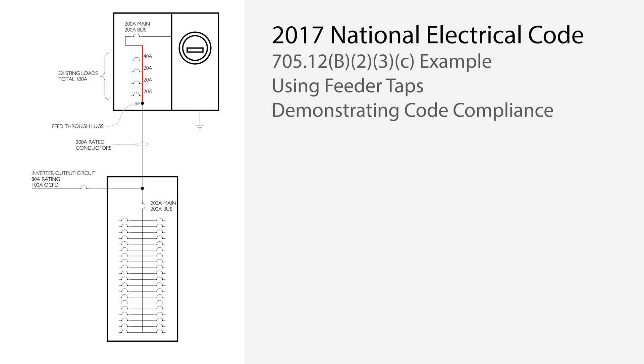The conservative approach is to limit the total loads plus the solar backfeed to the bus rating, no matter where the solar backfeed lands on the bus. But in this case, you must connect the solar backfeed in a way that it is not additive to the supply on the bus in the forward or normal direction of current flow. The bottom line is that this bus can never experience more than 200 amps of current in this example, at any location along the bus, in any direction.